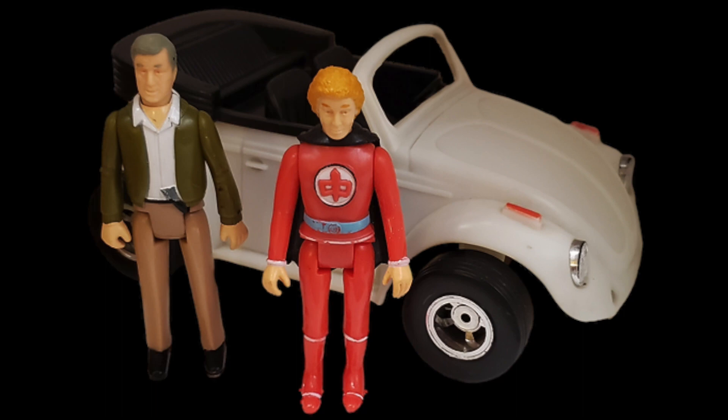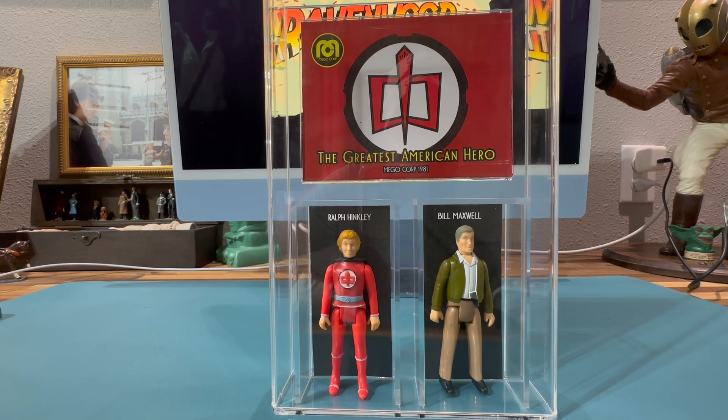Midway through season one, the character Ralph Hinkley was changed to Ralph Hanley. This was due to the assassination attempt on Ronald Reagan on March 30th, 1981 by John Hinkley. The name Hinkley was changed back just a few months later.